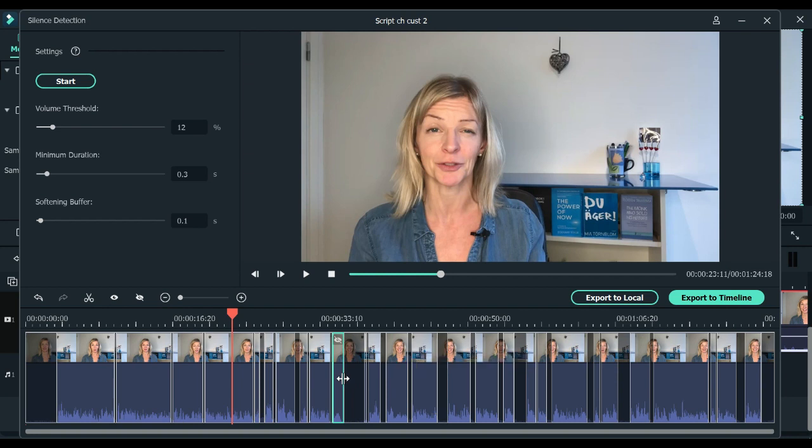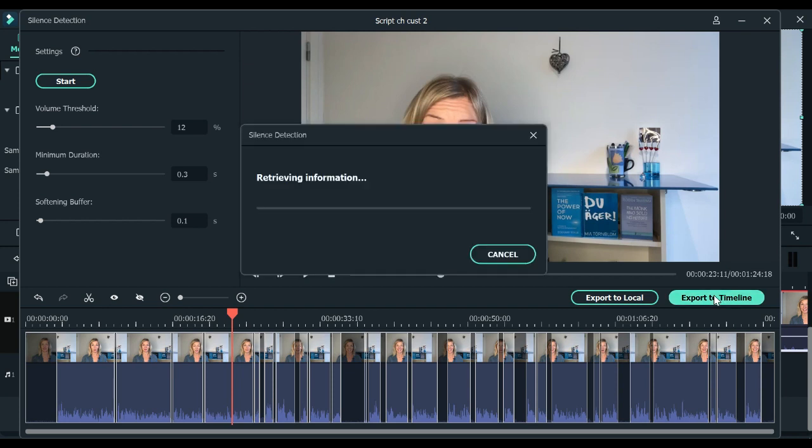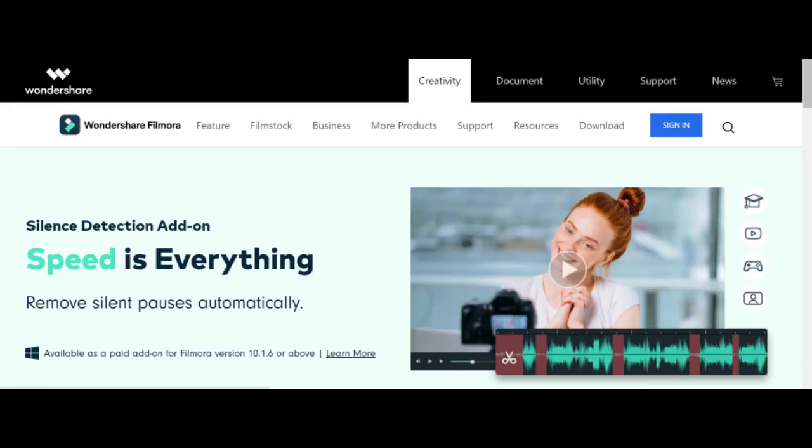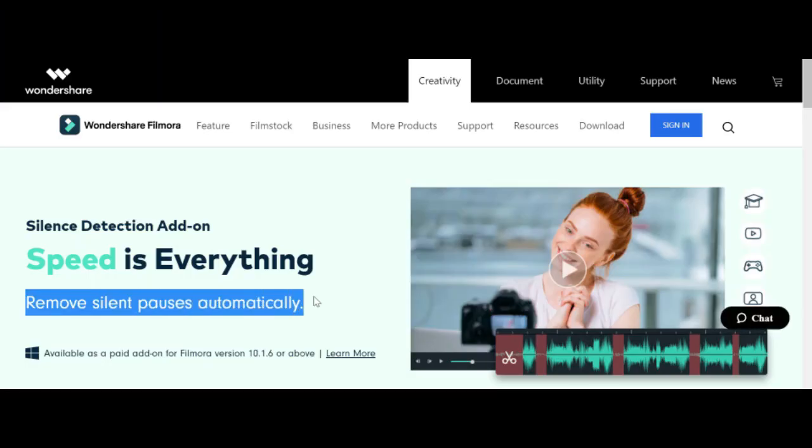Once you're happy with the whole thing, you export it back to the timeline. This is where the seven-day trial starts if you haven't bought this feature. So if there is a timeline that you want to save, you have to either start your seven-day trial or buy this feature — press the buy now button.